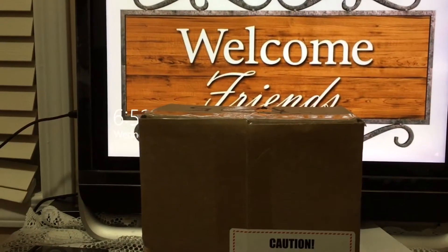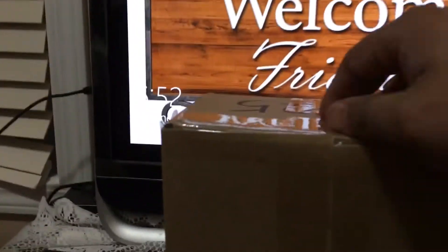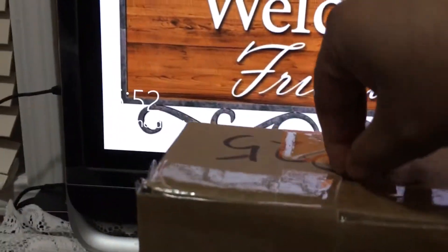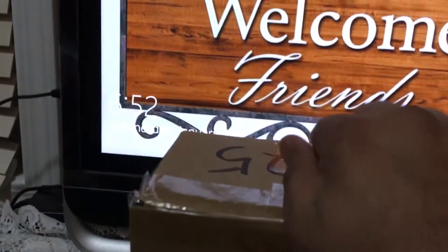Hi there everyone, and welcome back to our channel. So we got something — a shipment — just today, so let's open it.